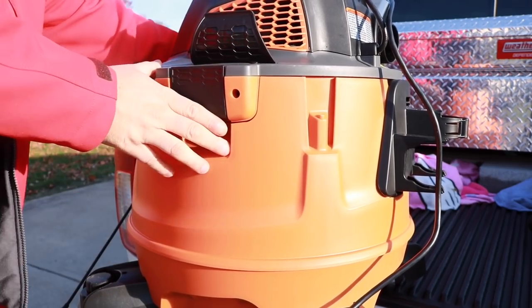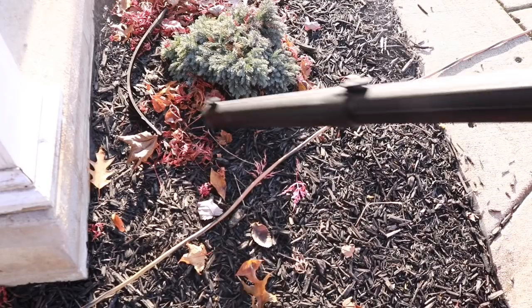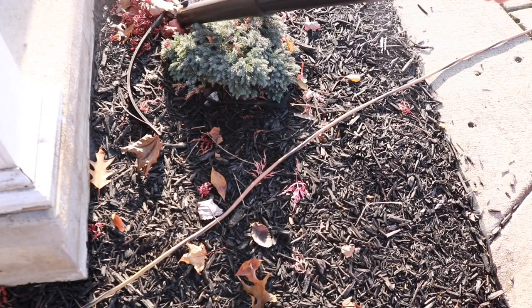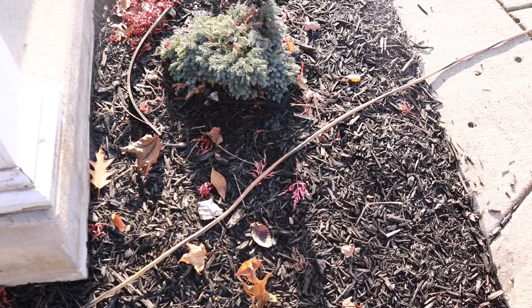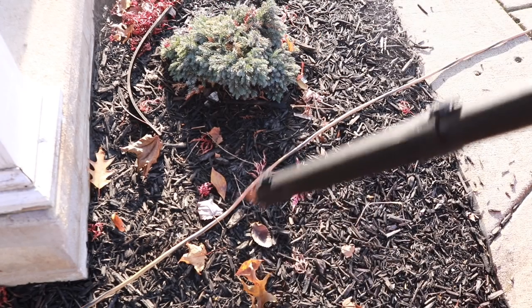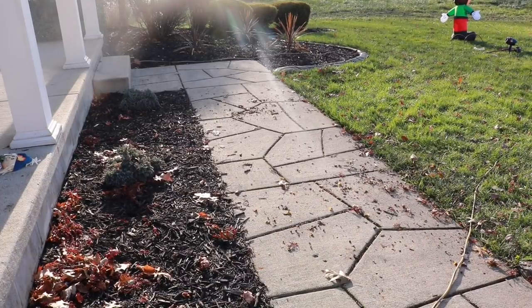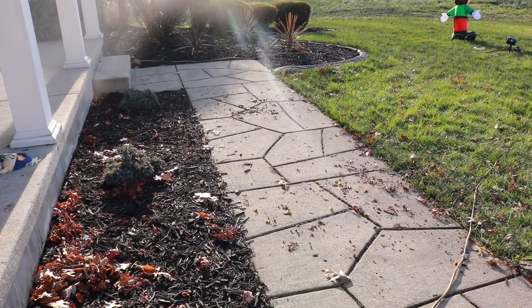Now let's show you what it actually does around the house. We'll latch it just like so — you've got one on each side. Let's check out some leaves. Believe it or not, this really is not that loud at all. I also have the two wands connected — don't have to worry about those coming off, and you don't have to bend down either. Let's show you how it blows this stuff off.